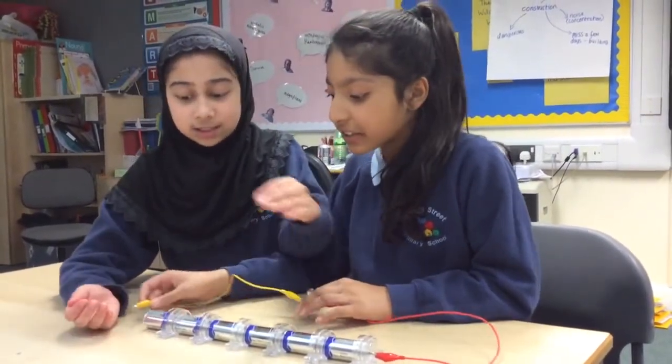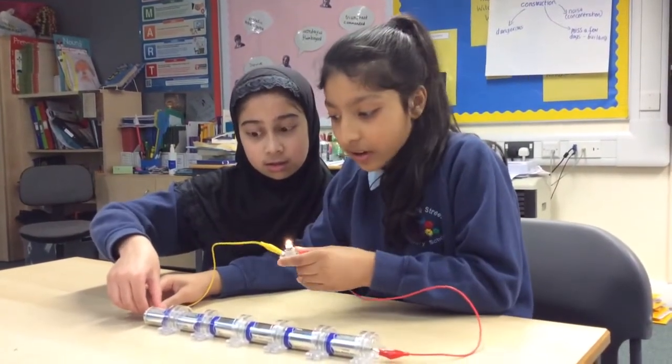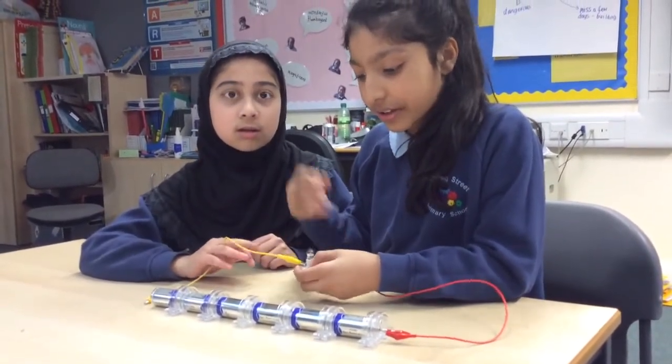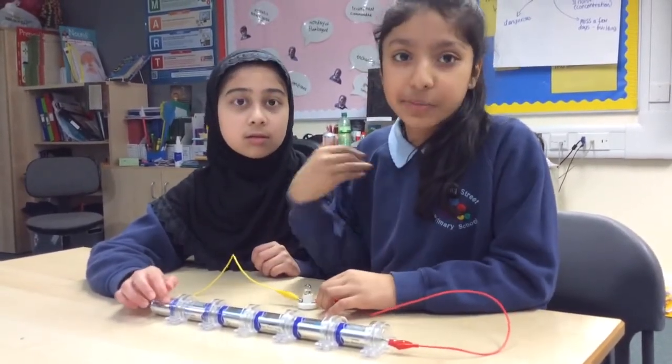Now it's the last wire. As you can see it's going a little bit dimmer because there is so much power to light the bulb that it's lost. It went a little bit dimmer because the bulb can't take in so much power.